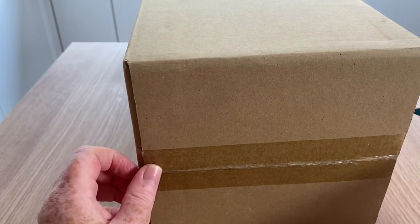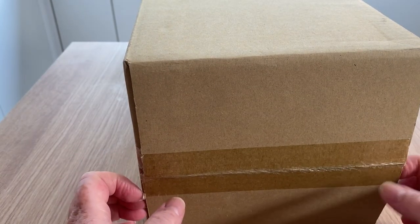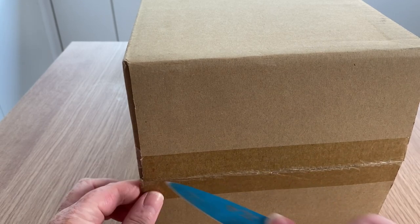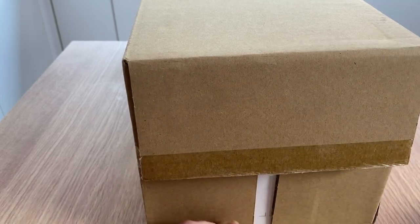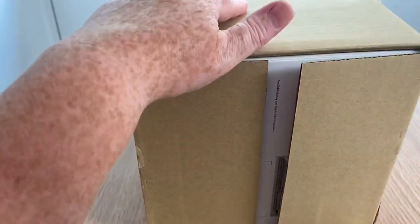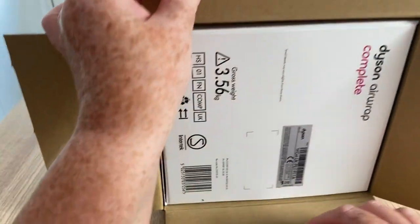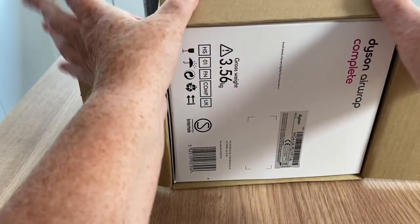I haven't really ordered much from them in the past, but what intrigued me was the fact that I had a 14-day money-back guarantee, so if I wasn't completely satisfied I could return it and get a refund.